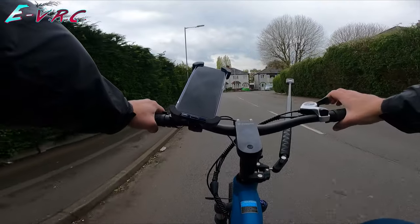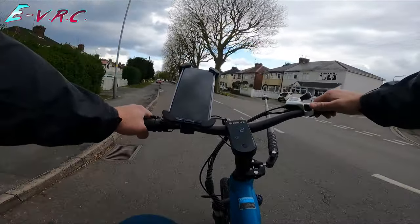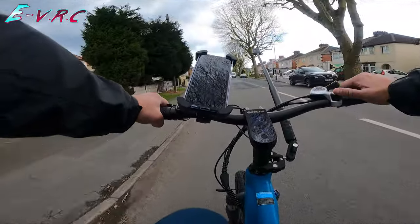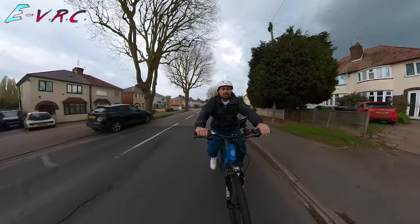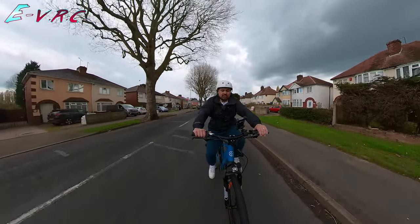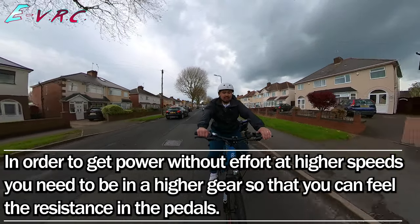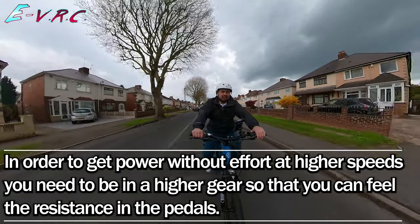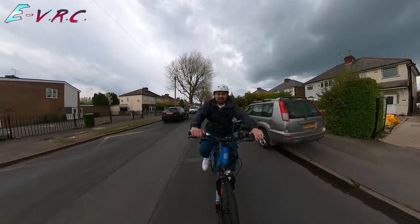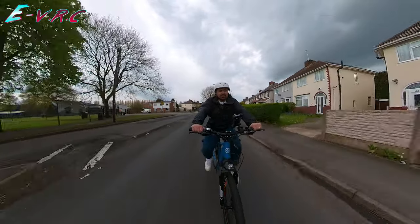It looks like you've got to use the actual gears. And if I do want to ghost pedal, it just means I've got to put it in a higher gear. So if I ghost pedal in gear 2, it kind of starts pushing me and backs off. So I'm going to go to gear 3, and then it actually lets me ghost pedal and go a bit faster. Now in gear 6, it's pushing me up to 25.